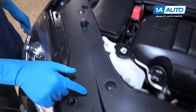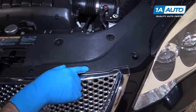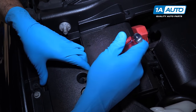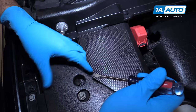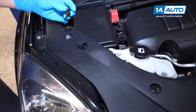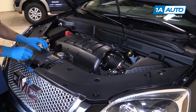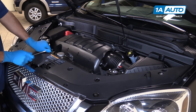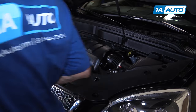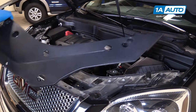Remove these six plastic retainer pins. Use a flat blade screwdriver to lift up on the center portion of the pin, then remove it — keep your finger over it so it doesn't pop out. Lift up the plastic to release the pin. Once the last pin has been removed, lift up and remove your sight shield.